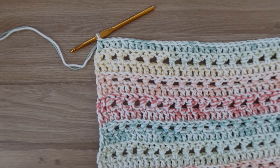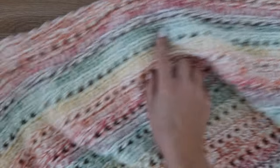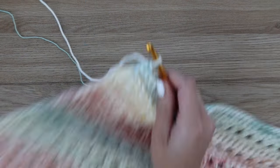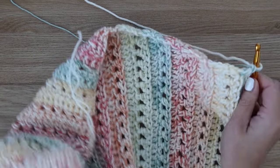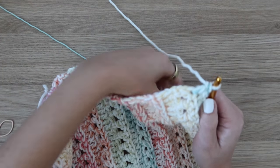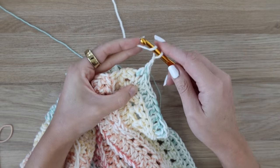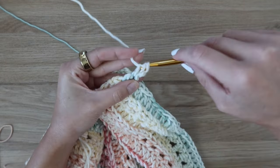Now the main body of the blanket is complete — I have a total of 77 rows, having repeated rows two through five over and over, ending on a double crochet row. Now we're just going to add on the border of the blanket. For the border I decided to use my worsted weight yarn only and drop the Mandala yarn — I wanted it to have more of a framed look. You could totally continue to carry on both yarns if you wanted to, but I'm going to drop that one and just use the worsted weight. After you finish that last row, do not turn your work.